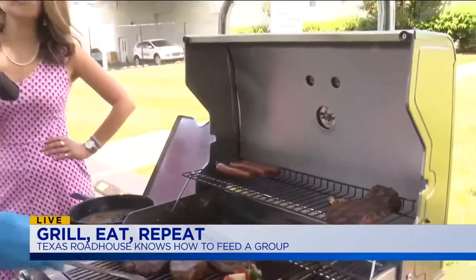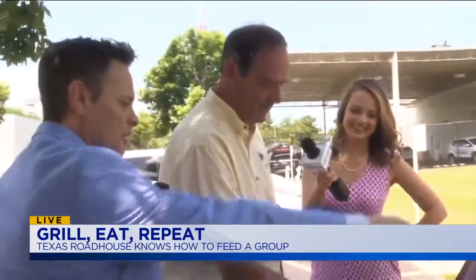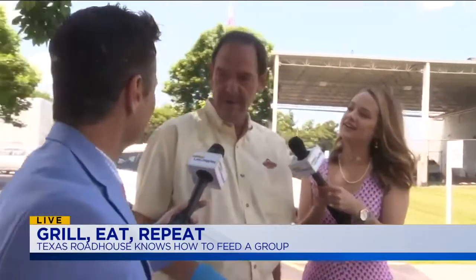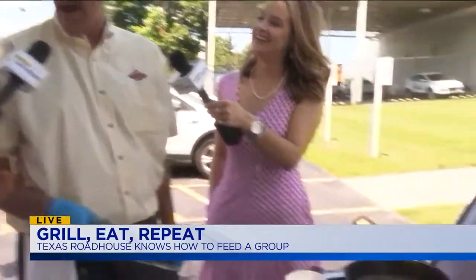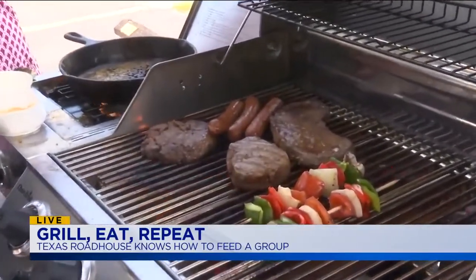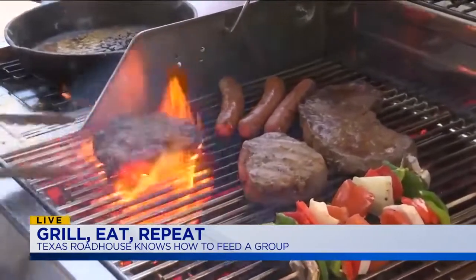The other thing — we've got hot dogs out here. Is there any way to screw those up? No, there really isn't. Just get them hot. I like them good and burned. I do too — if there's not some black on there, it's not a summer cookout. Let's make sure they get cooked.